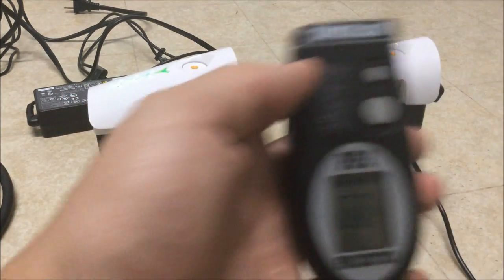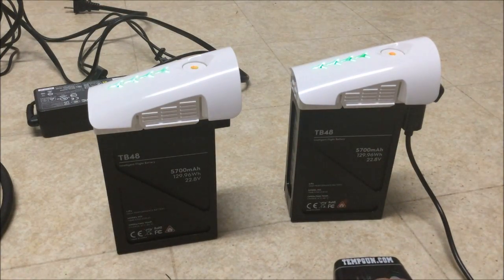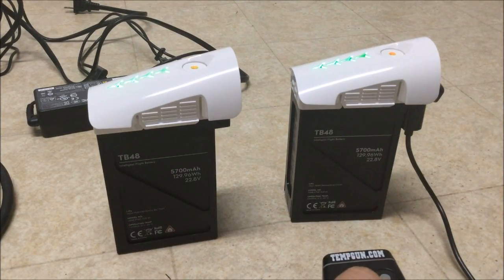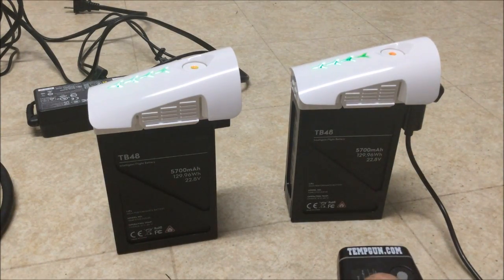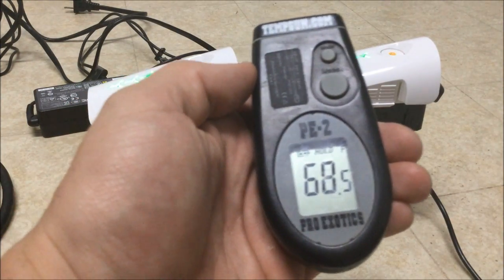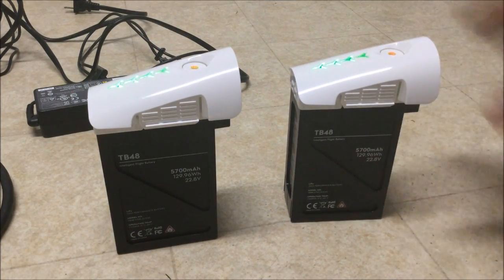Actually both are the same — 68.4 degrees and 68.5 degrees — so virtually the same temperature right now.